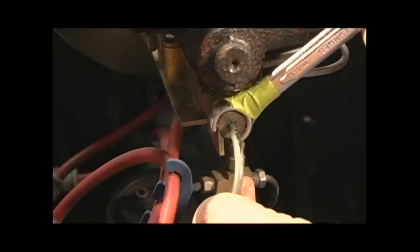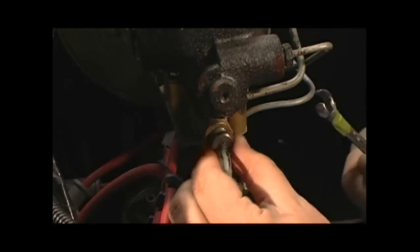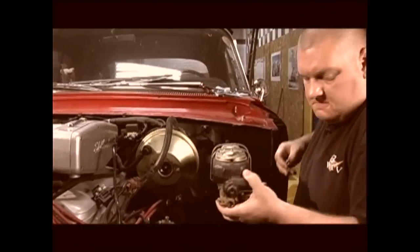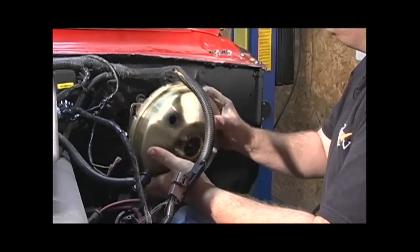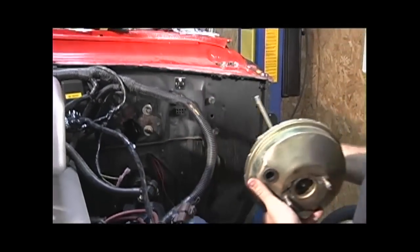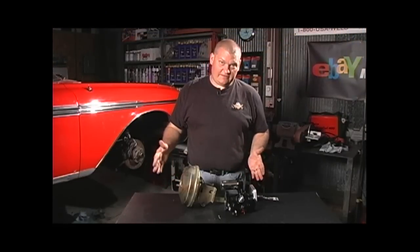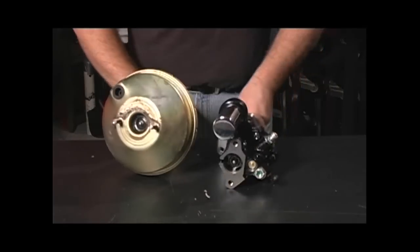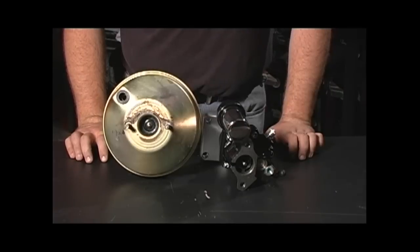The first step to installing the HydroBoost unit is to actually remove your vacuum brake booster unit. These usually just bolt to the firewall. You've got to disconnect the linkage to the brake pedal itself, and remember to disconnect your stoplight switch if it's connected to the brake pedal. When you compare both units on the bench, you can see from a side length that they're about the same length overall. However, as soon as you turn them, you can now see how much room the vacuum boost takes up underneath the hood of your car.